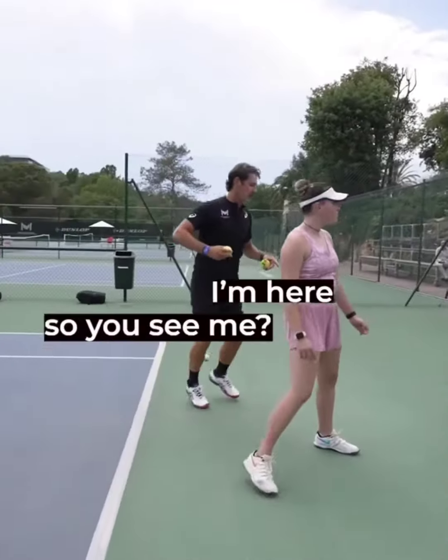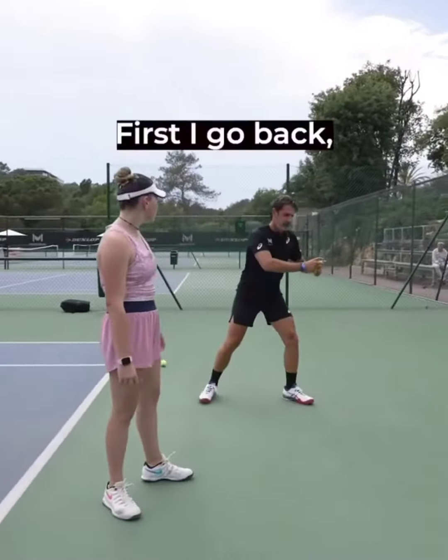What you're gonna do — I'm here so you see me. First I go back, and then I go front. Back, front. You see this with the body weight. And second, I let my hand pass first and everything else follows.